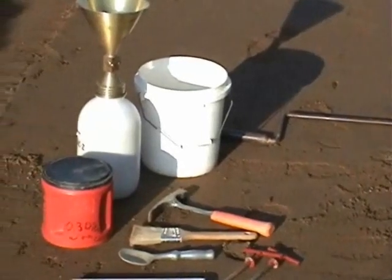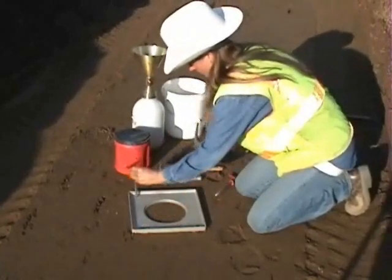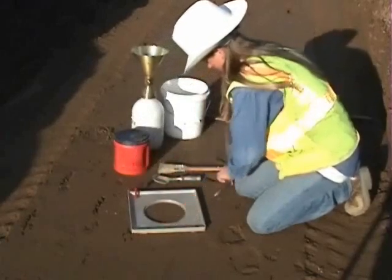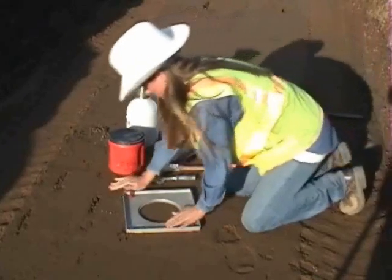The sand cone test procedure is to dig a test hole, place the sand cone over the hole, and fill the hole with sand. Once a test site has been selected, make sure it is level and free from loose material. Place the base plate over the smooth area and securely fasten it down with the pins included in the compaction kit.